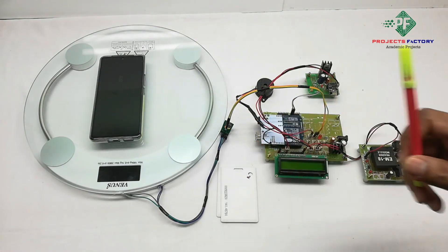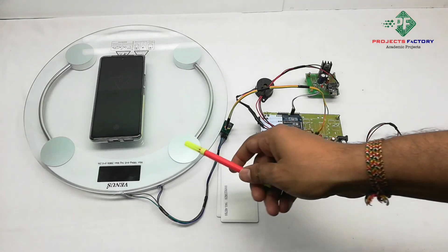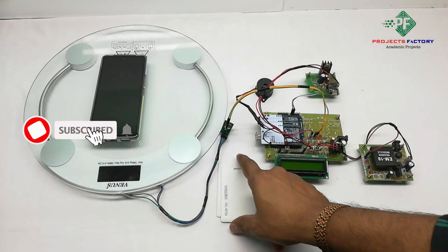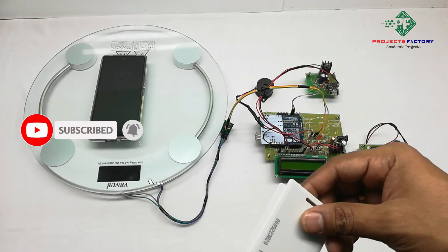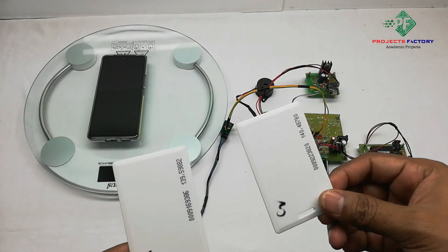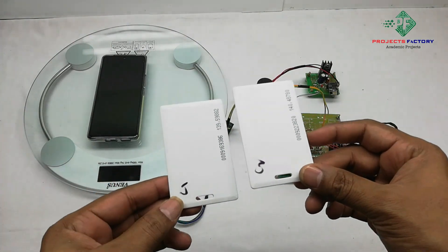Using this project we can measure the weight of a human and update it to the IoT server. This is the load cell — it can measure weight up to 180 kg. We have two RFID cards here. Each person has an RFID smart card with a name and age information. We can see C1 and C2, representing two persons.